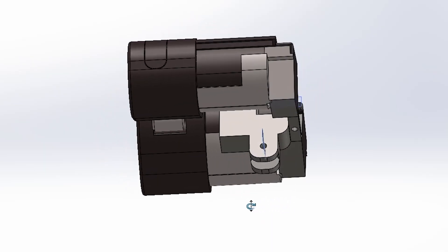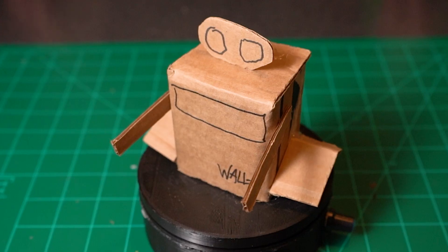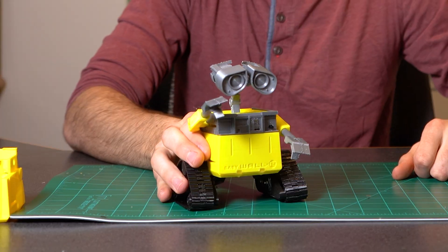You're not going to believe what I cooked up this time ladies and gentlemen. I give to you Baby Wally. Just kidding, I wouldn't do that to you guys. This here is actually Baby Wally.